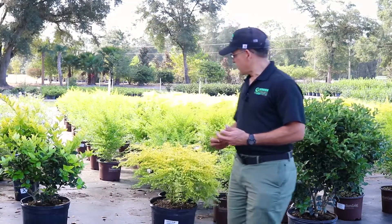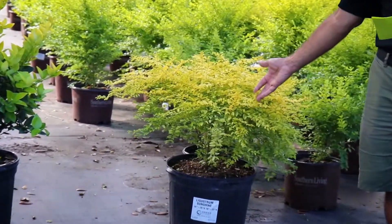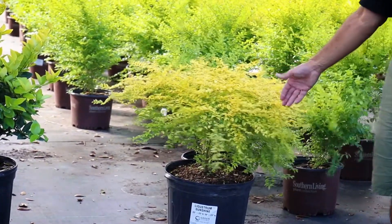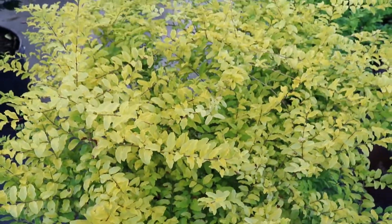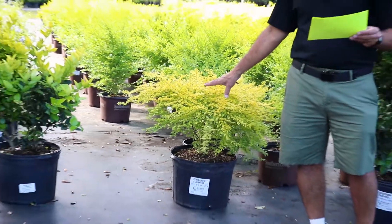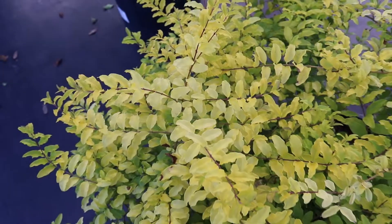Next we're going to have one of the newer introductions here behind me. This is Ligustrum Sunshine, aptly named, as you can see, with the bright yellow foliage, and it has that year-round. The parentage on this is Ligustrum sinensis, or privet, which is invasive in a lot of our areas that we service, but this is sterile and non-invasive. It has a smaller, thinner leaf with the bright gold foliage.